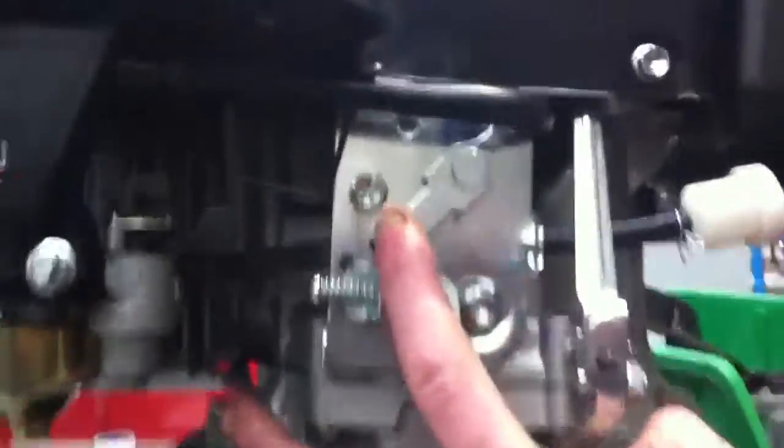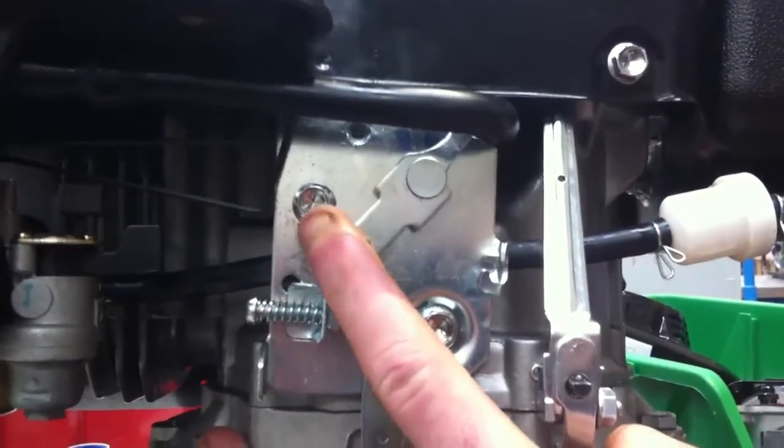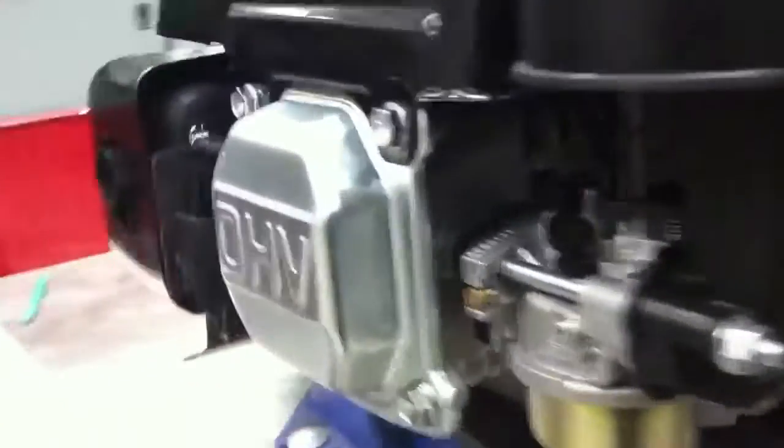As well as that, we can also see the throttle or the choke operation here. So let me move that back and forth — that's choke on and choke off. We are going to go around to the carburetor side now and have a look at those in operation.